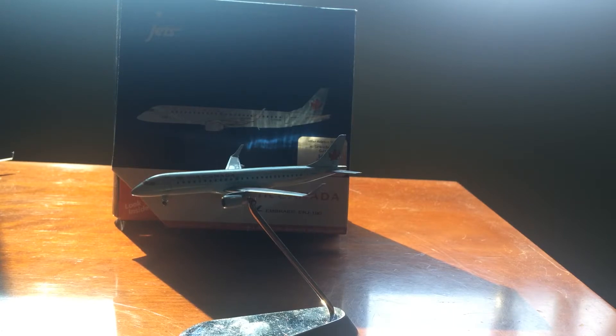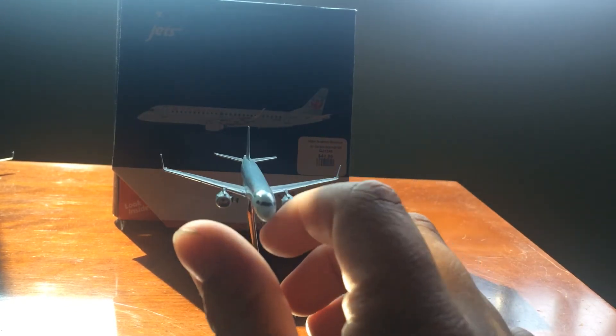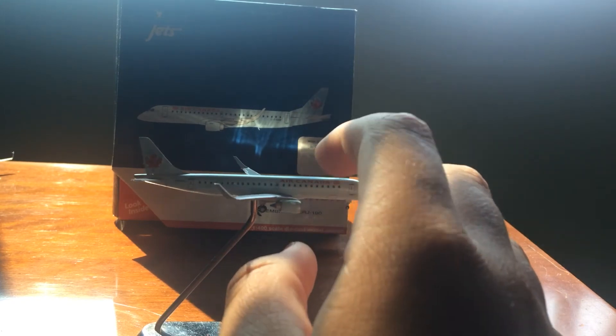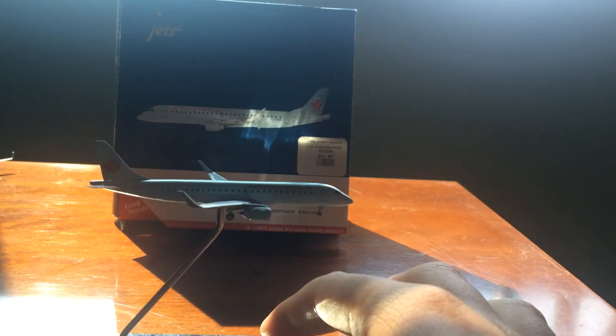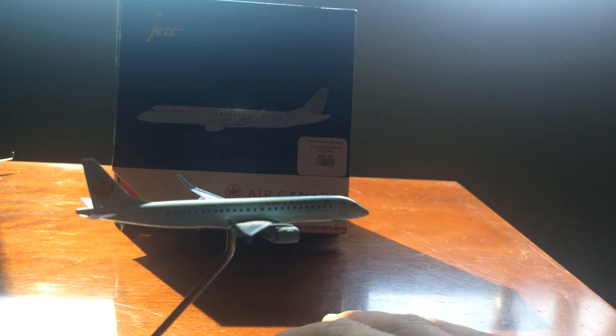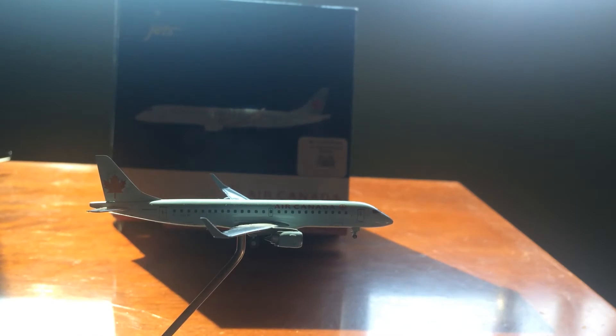I do recommend getting this ERJ-190 model — I really like this aircraft. It's just that I need more money to buy more Gemini Jets, because in September there is an airline memorabilia show and sale coming to San Francisco, and they're going to be selling tons of cool models that I'm going to be getting.